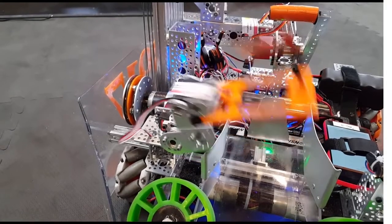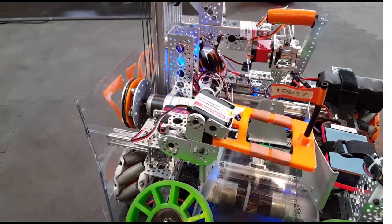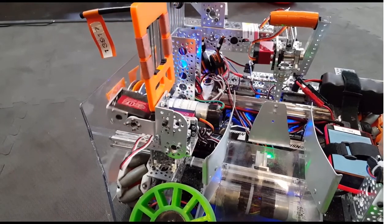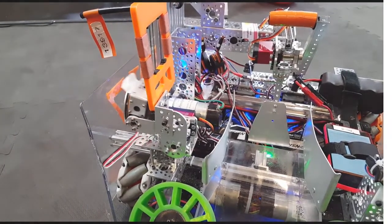Our capstone mechanism uses one servo for positioning and another servo for clamping onto the capstone. Our capstone is a 3D printed, lightweight design. It was designed and drawn with the help of one of our mentors.